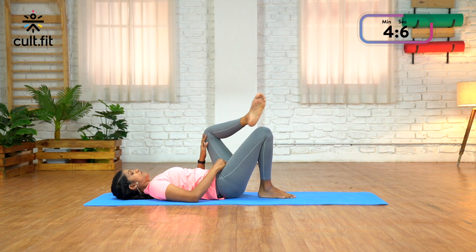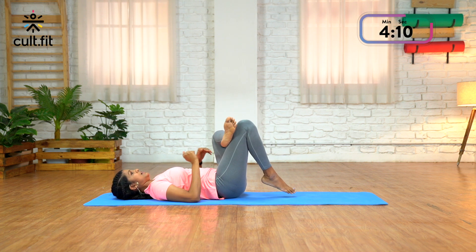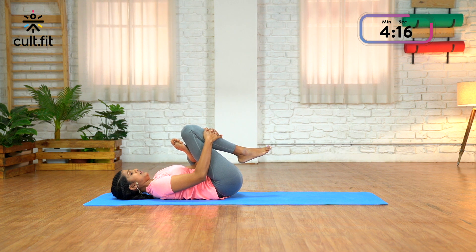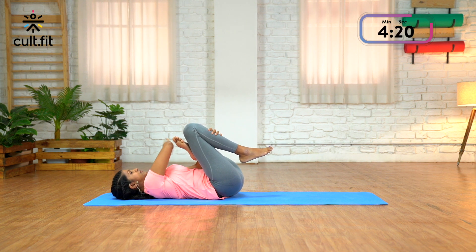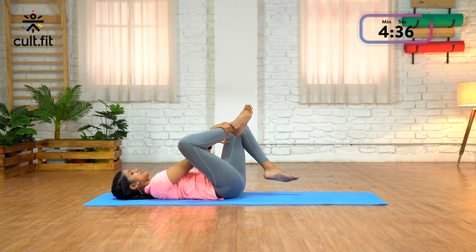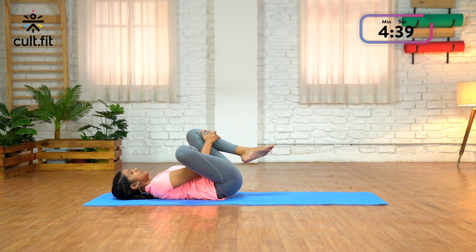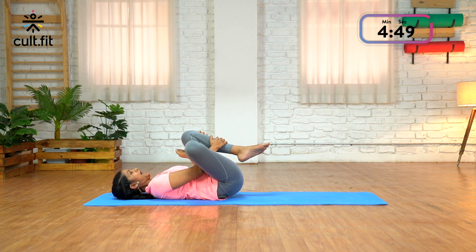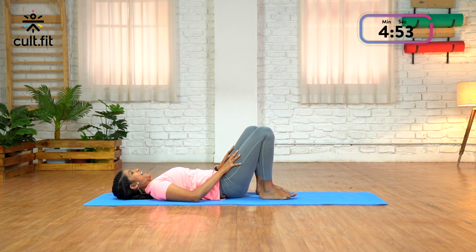Lift the left leg first, cross it across the right thigh like this. Now wrap your hands around the right thigh and gently pull it towards you, and keep moving the left knee away from you. You'll feel a nice stretch in the left glute muscle or the butt muscle. Stay there and breathe — on three, two, and one. Change legs: cross the right over the left, and gently pull the left in. Hold and breathe — on three, keep pushing the right knee away, two, and one. Exhale, release and relax.